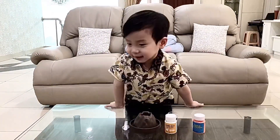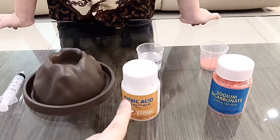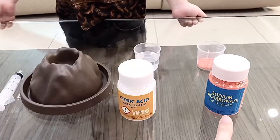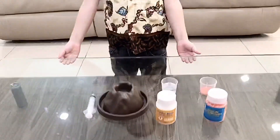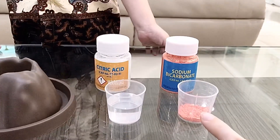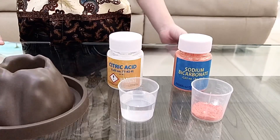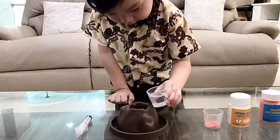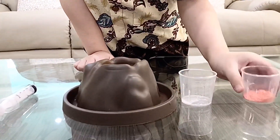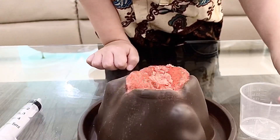Kenzo want to mix? Kenzo want to mix what? This one and this one, ya? Kenzo want to mix citric acid and sodium bicarbonate. Ok, let's do it Kenzo! This is sodium bicarbonate. This is citric acid yang udah dicampur air. Ok, let's put the citric acid first into the mountain. Then take the sodium bicarbonate and put it into the mountain also. Let's see!